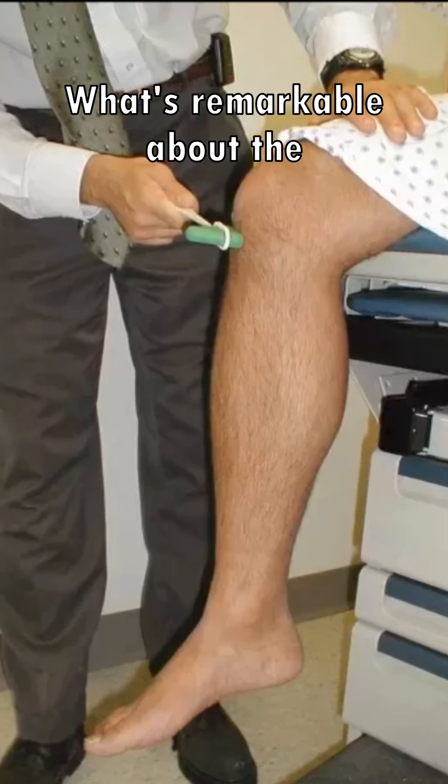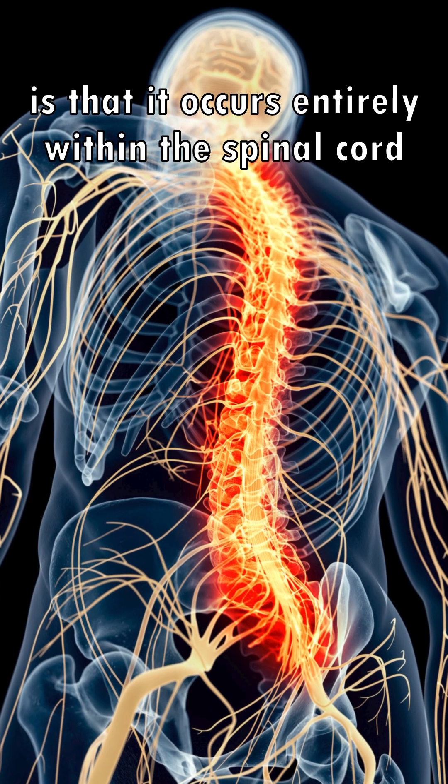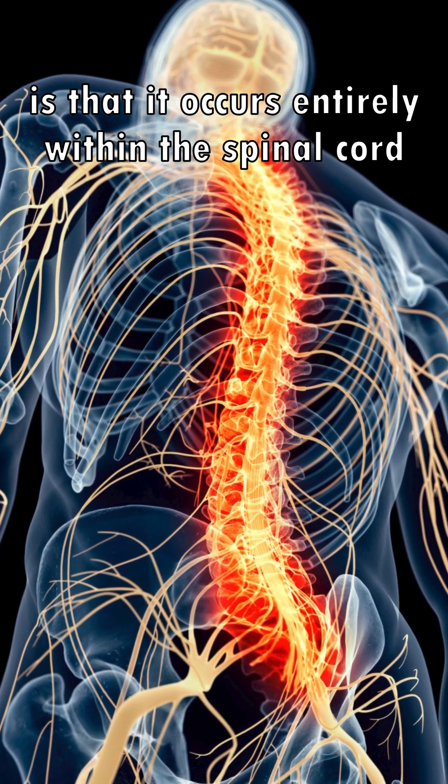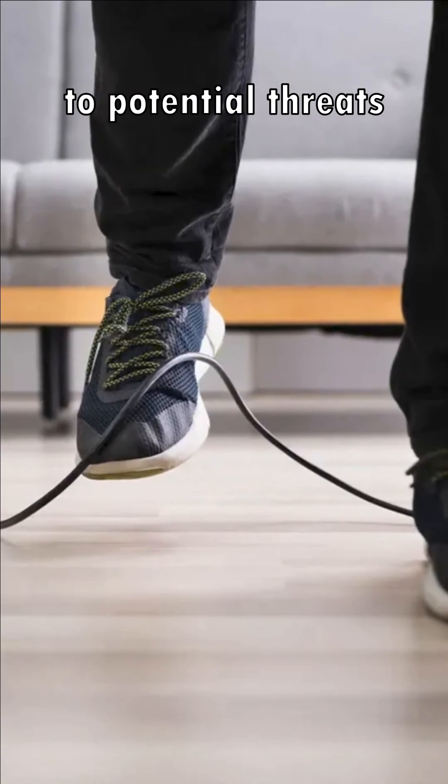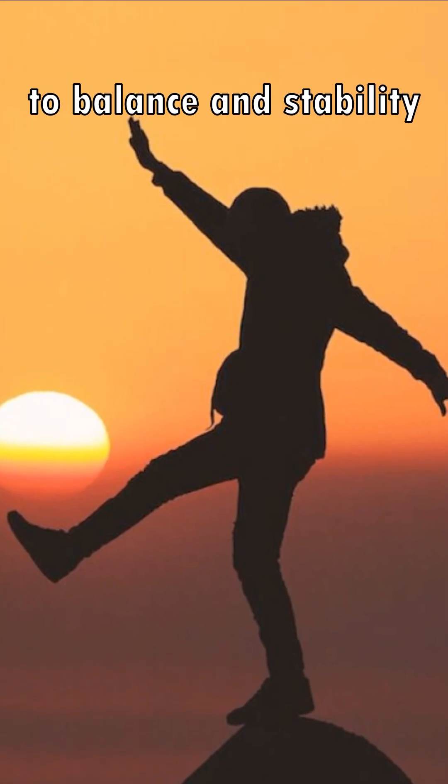What's remarkable about the knee-jerk reflex is that it occurs entirely within the spinal cord, without involvement from the brain. This allows for an immediate response to potential threats to balance and stability.